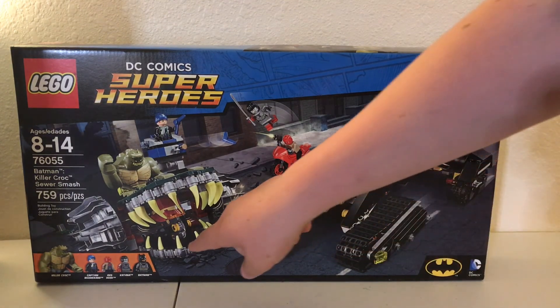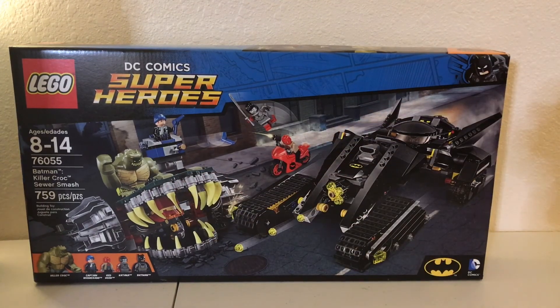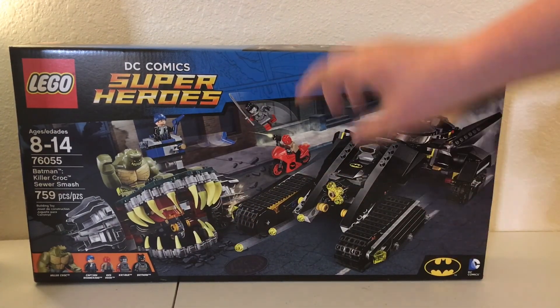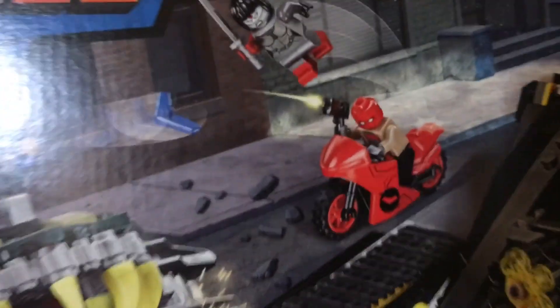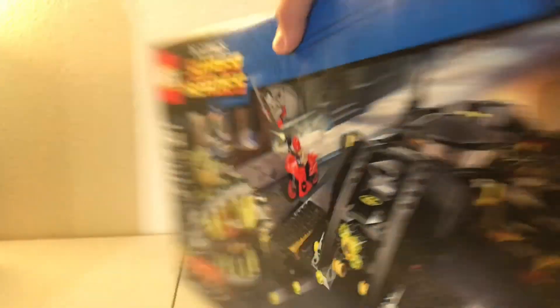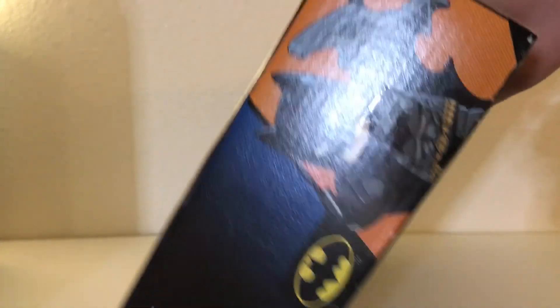On the front of the box you can see you've got this giant crocodile mouth. You've got Captain Boomerang, Killer Croc, over here you got Red Hood and Katana, down here you got Batman, and over here you got Lego Batman.